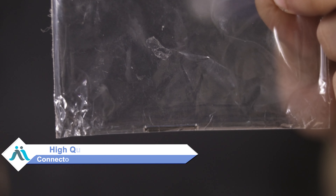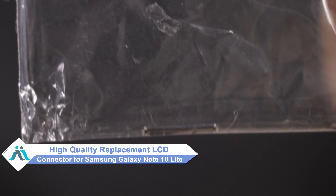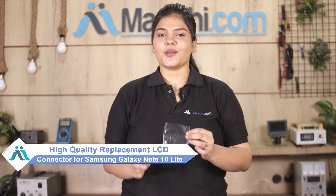Don't worry. You can now buy a high-quality replacement LCD connector for your Samsung Galaxy Note 10 Lite at a very affordable price from Maxp.com, and can fix your phone yourself at home or get it repaired by any professional very easily.